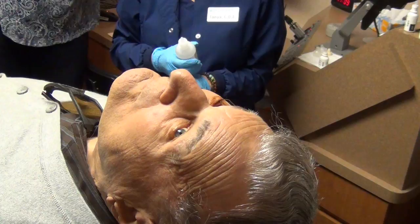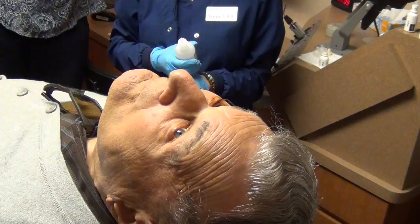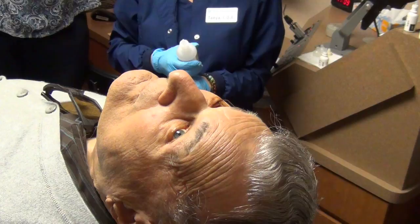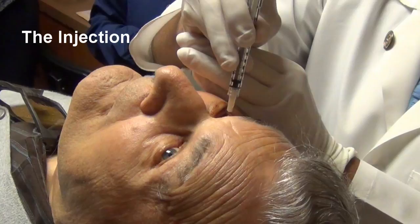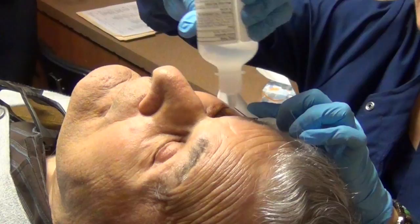At this point Robert is very, very numbed, so he doesn't feel anything. Robert, I'm going to keep looking up and to your left — just like you are, that's absolutely perfect. And we are done. I'm going to rinse your eye — Robert did absolutely perfect.